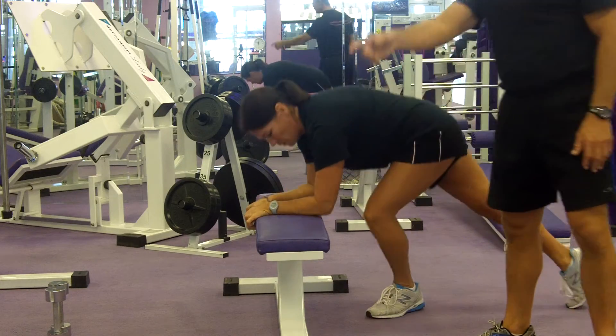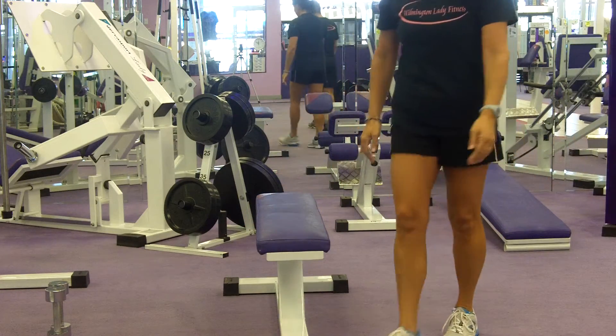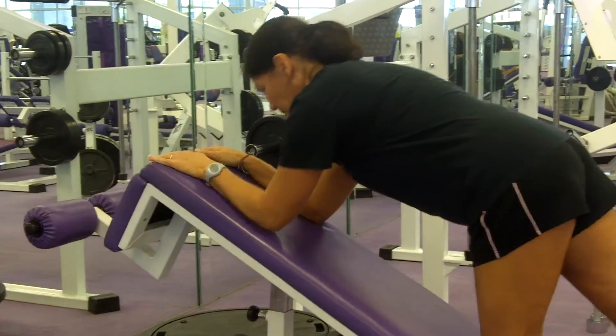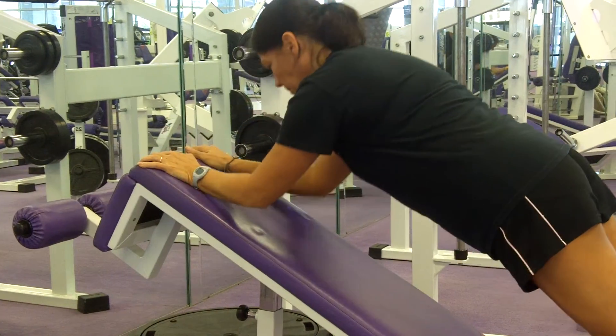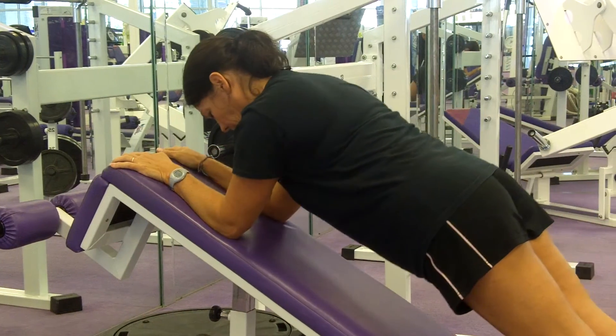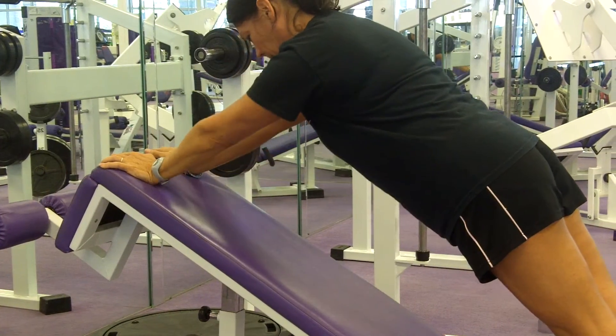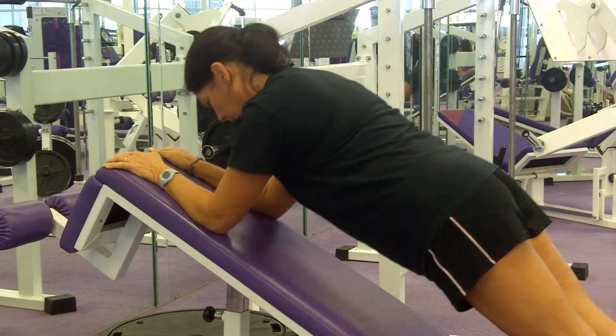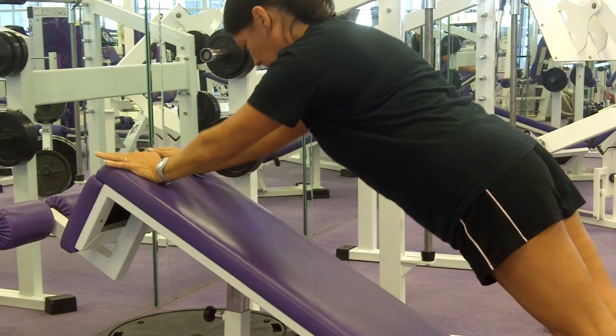Alright, now she's going to come over and I'll move the camera. She's going to come over to the incline board and show you a more modified way. So this is a little bit easier but it's still challenging. Her hips are staying down. Perfect. Good job, Kelly.